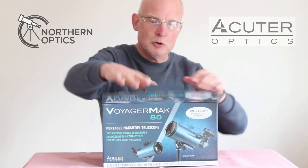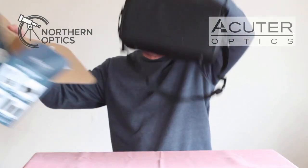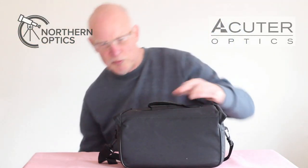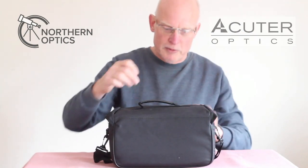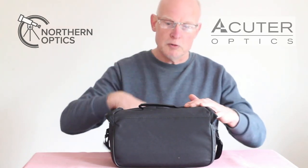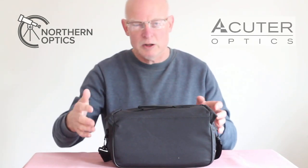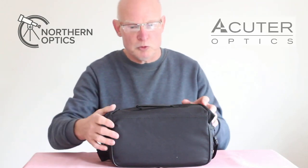Opening this up, inside we find a nice little padded bag with a carry handle and also an adjustable strap, so you can throw it over your shoulder if you're putting it in the back of the car or going for a walk somewhere.